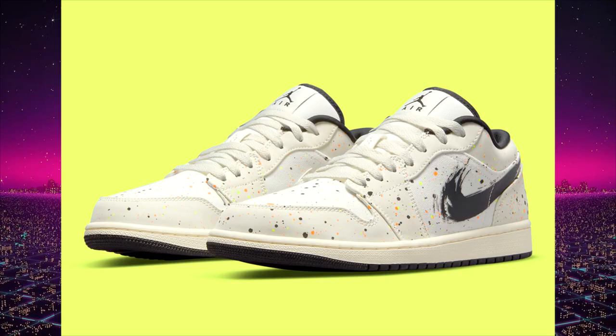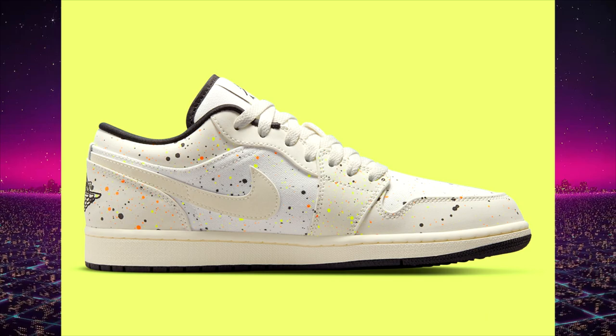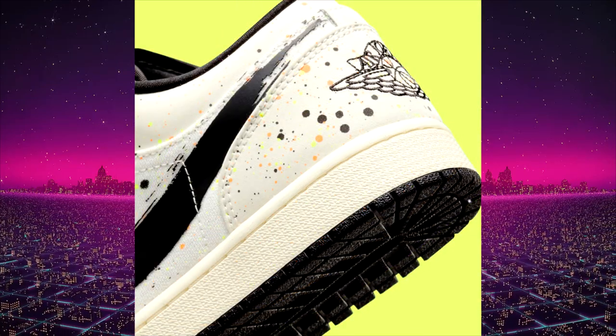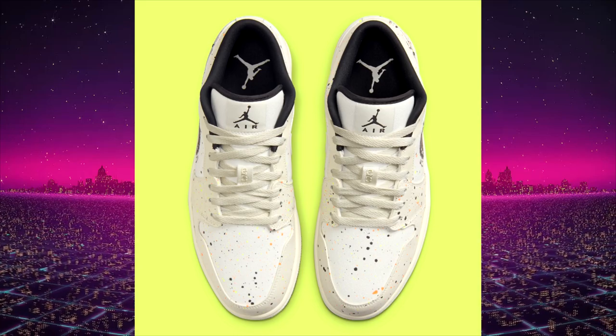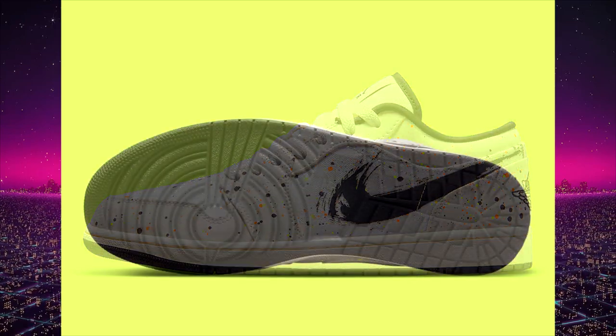Next up we have the Brushstroke 2.0 Air Jordan 1 low. They did this on the low earlier this year in white and black colorways which looked way better in my opinion. The paint splatters all over this one really turn me off from the shoe — it's a little unique looking concept. You don't really see Nike mess around with the overall swoosh too often. No specific release date or price, but we are seeing them resell currently on sneaker marketplaces for between $130 to $155 US.